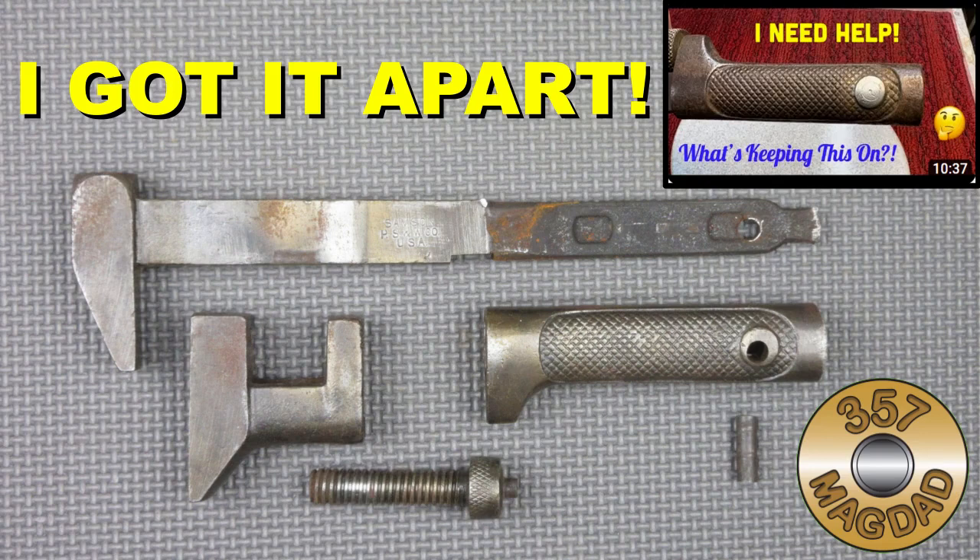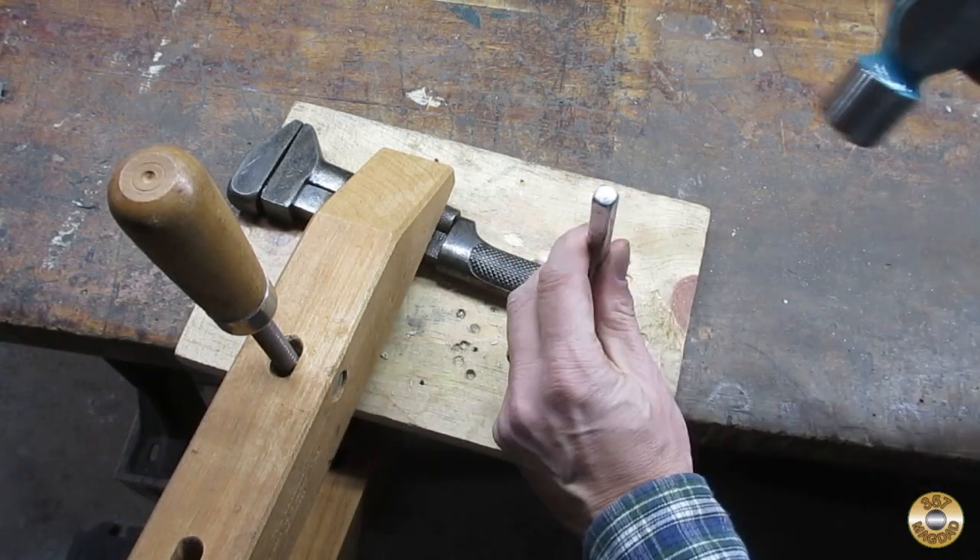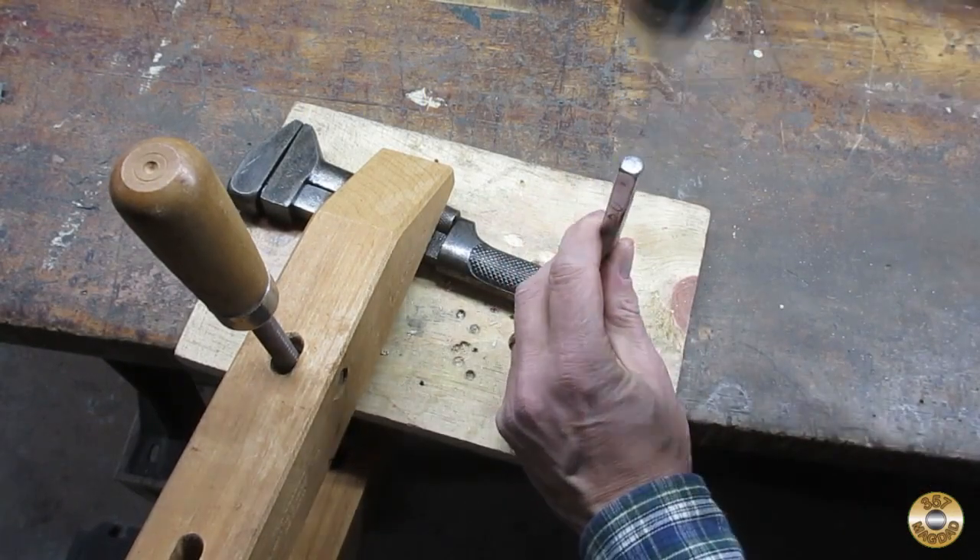Scoutcrafter was having trouble getting the handle off one of these monkey wrenches. I looked at my stash and I had almost the same wrench, so I figured I'd try getting it apart. Instead of drilling out the pin in the handle, I just whacked it out.